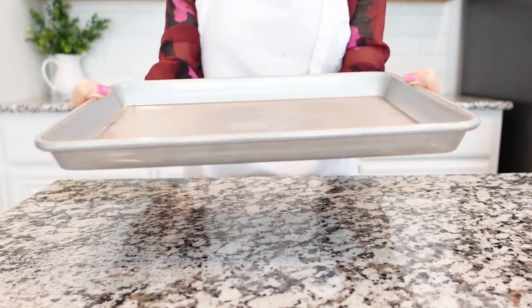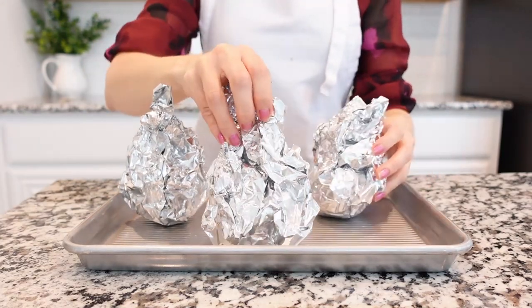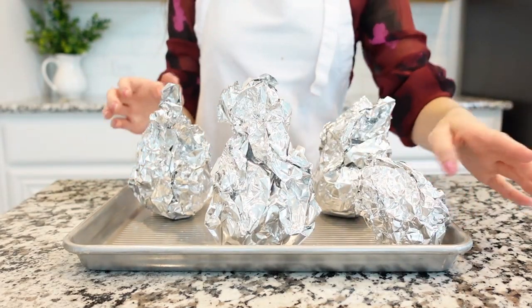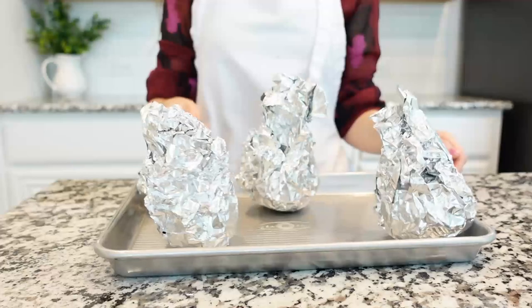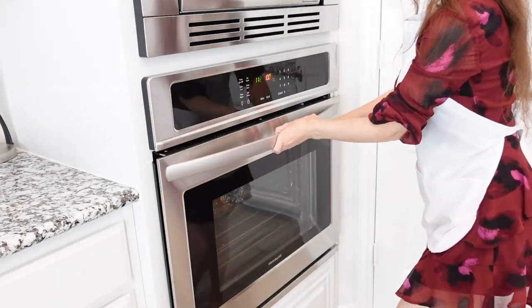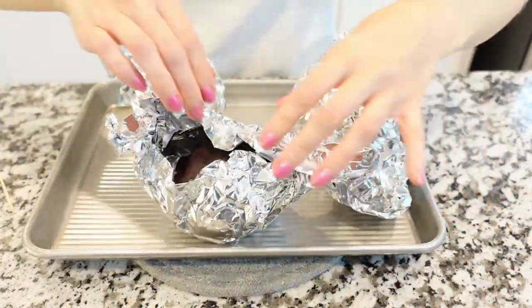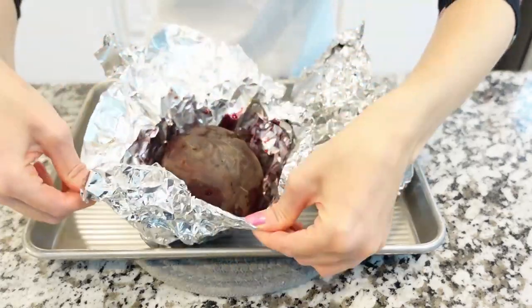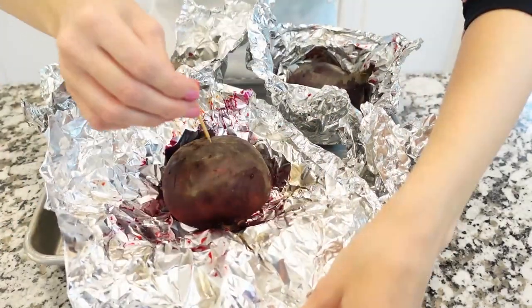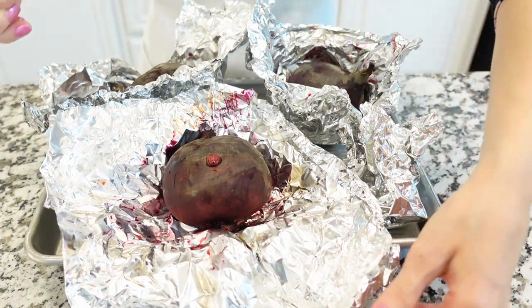Next, place the wrapped beets on a large rimmed baking sheet, so you will catch any of the beet juice that runs out while it's roasting. Bake beets at 400 degrees Fahrenheit for about 45 minutes to 75 minutes, depending on their size. You may want to check the beets every 20 minutes or so. Beets are done when a fork or skewer slides easily to the center of the beet. Small beets will cook more quickly than larger beets.